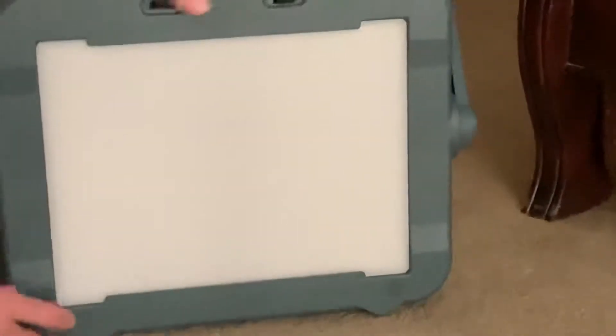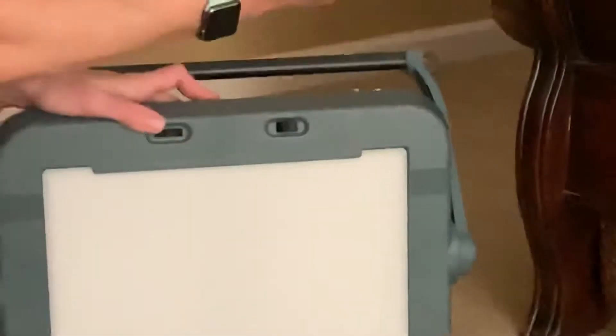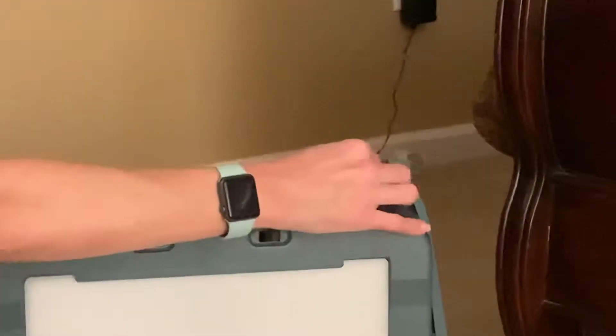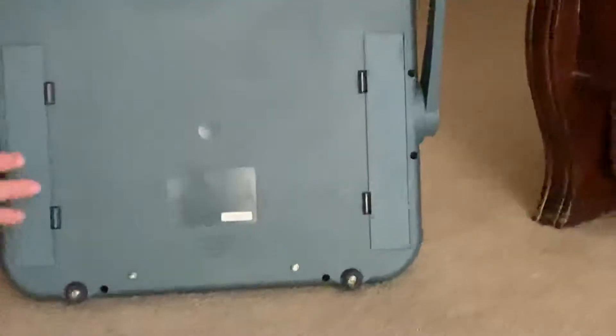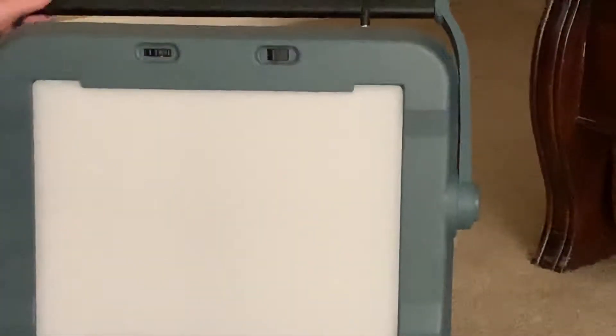It has a pretty easy-to-find on/off switch. This is where the AC adapter goes in, and if you want cordless, it requires 6 D batteries, which it does pretty well.